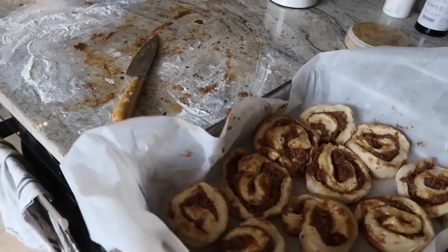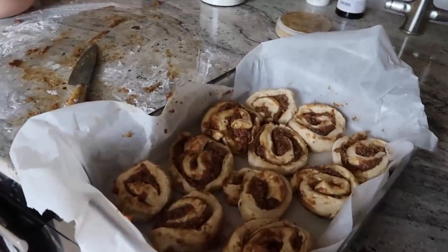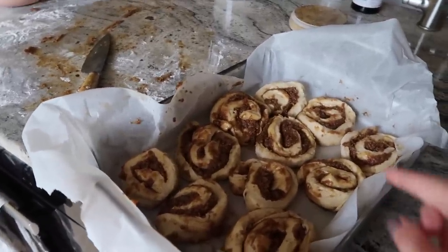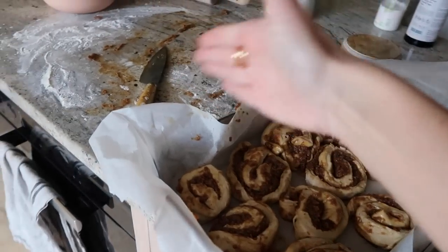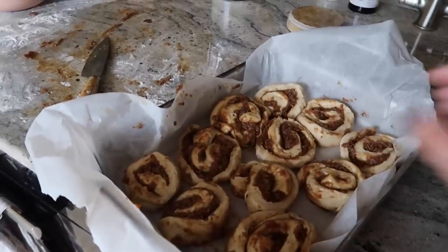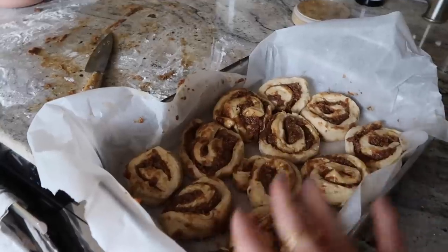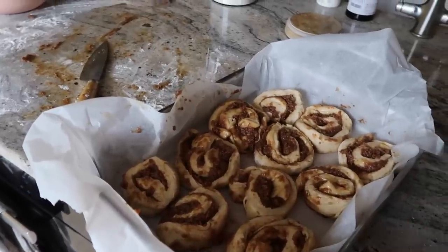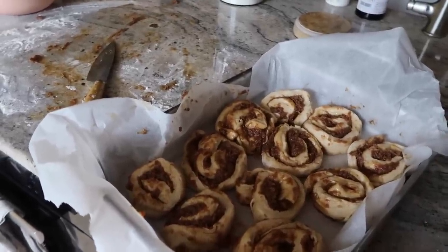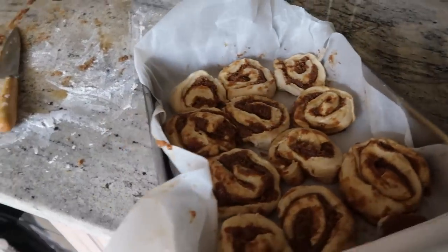At this point the buns just look really, really messy, but they always look like this. Because the dough is so soft, it's really hard to cut them into circles — when you're cutting it just squidges down, so you have to reshape them and the carrot cake filling just goes absolutely everywhere. But I know that they will rise and perfectify in the oven. I'm going to pop them in at around 200 degrees for about 20 minutes.